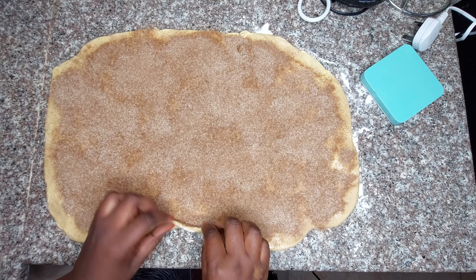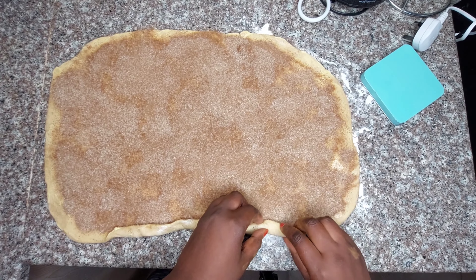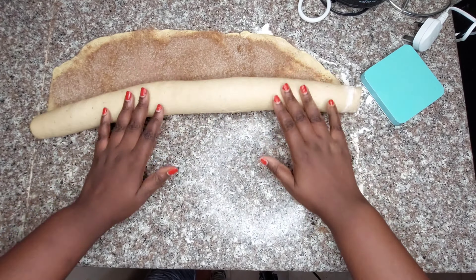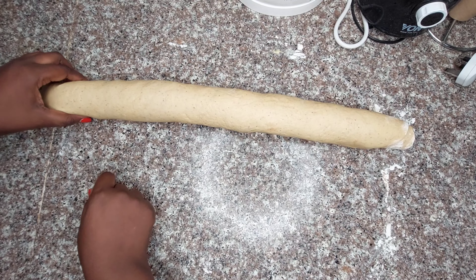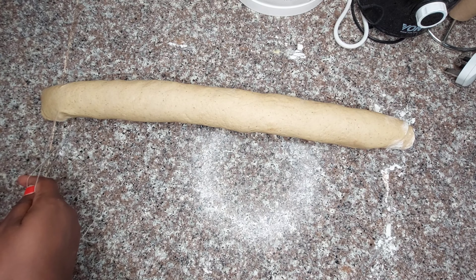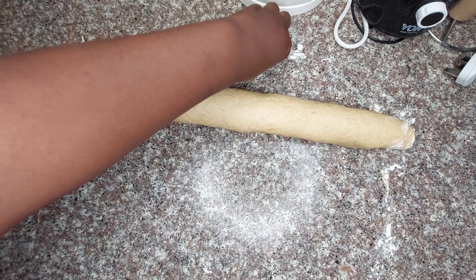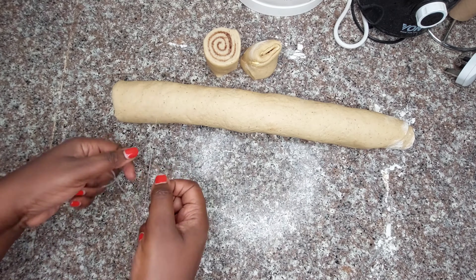Now we start rolling the dough. Make sure you start with a very small roll, and as you progress it gets bigger. Then use dental floss or a thread to cut the dough into pieces — these give a cleaner cut than a knife. The pieces at the two ends will look different since they were on the edge.